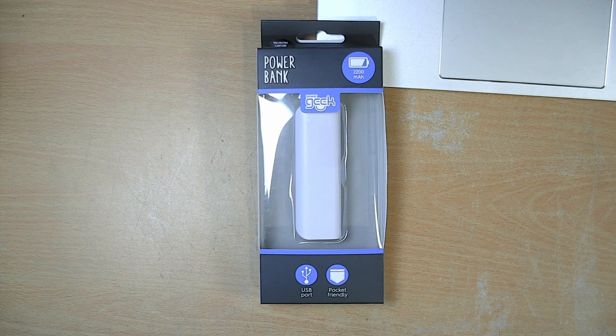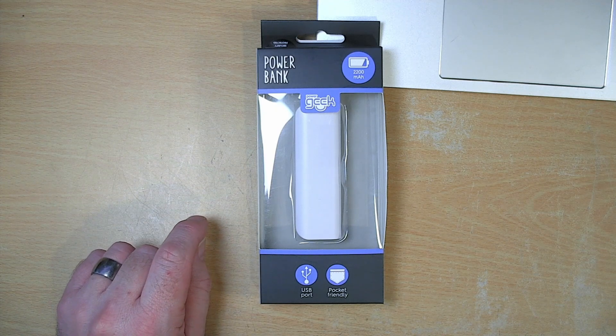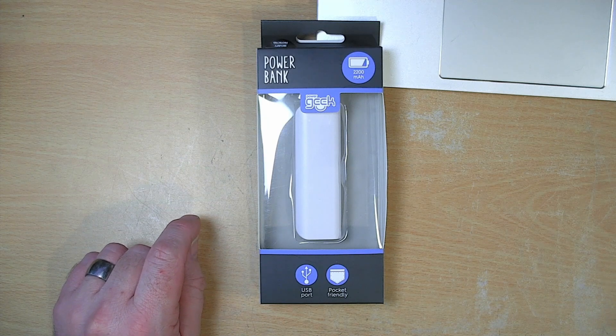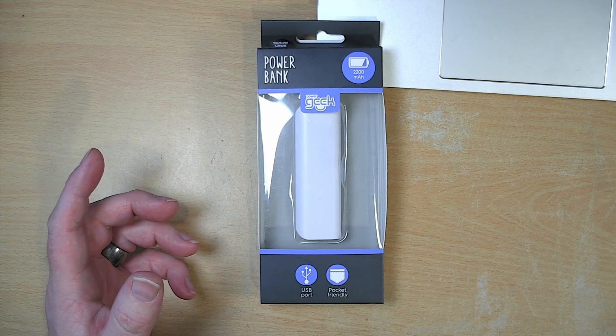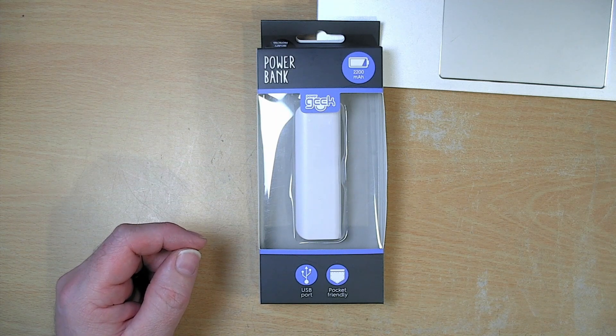Here we have a cheap, simple power bank. This one was bought from Poundland here in the UK. If you've never heard of Poundland, it's a discount store where most of the household items are sold for a pound or two pounds. And if you're not familiar with the pound, one pound has the approximate value of about eight and a half bananas.